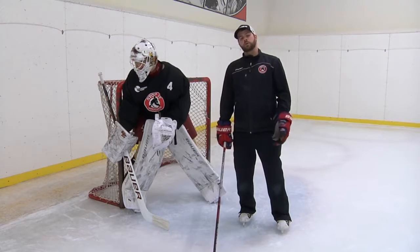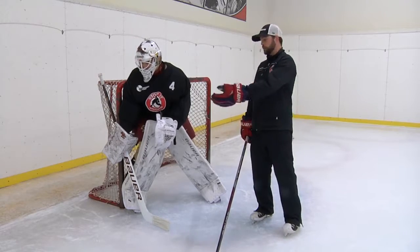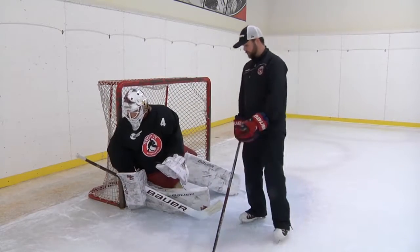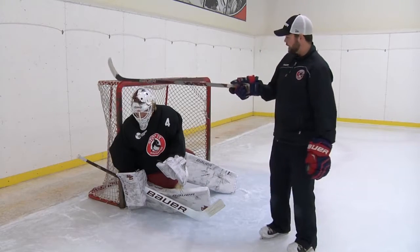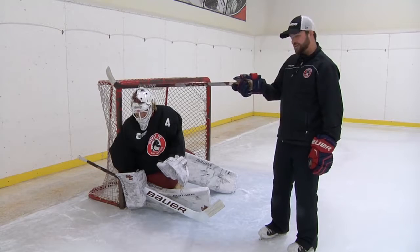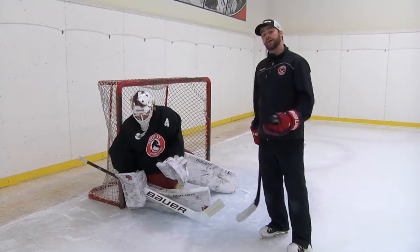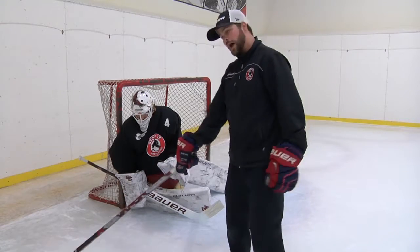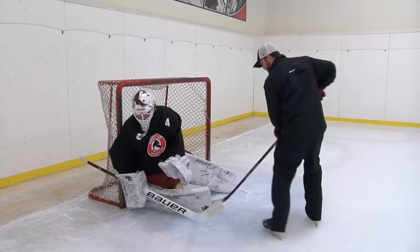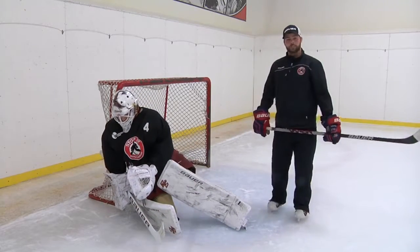Hinging is important not only while you're standing, but it's also very crucial when you're down in your reverse VH in your post play. Here we see him down in his reverse VH, doing a good job abiding by the 90-degree rule. If you let your pad or your hips outside this 90-degree line to the post, you're putting yourself in a bad position — you're overplaying the dead angle shot. From a dead angle near the goal line, that goal mouth is very small, so there's no need to hinge out or get overly aggressive there.